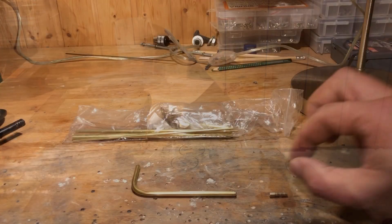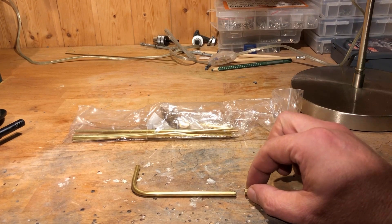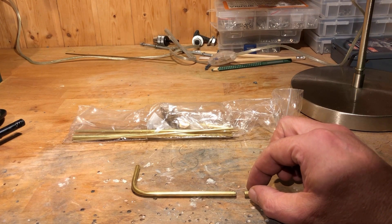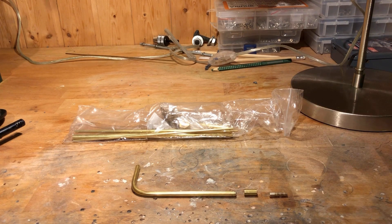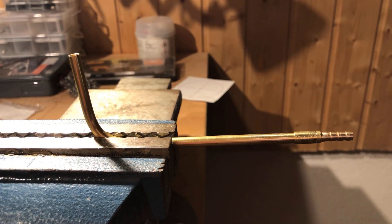A piece of brass tube with an outer diameter of 6mm and an inner diameter of 5mm serves as a solder sleeve. The 3 parts of the suction connection were then soldered together using soft solder.